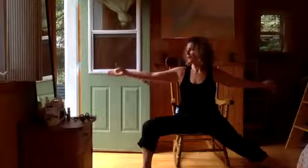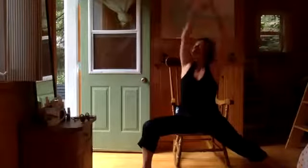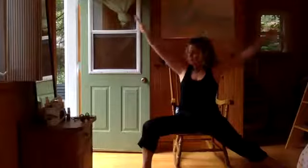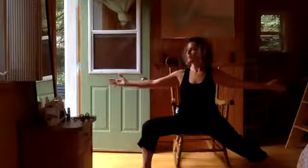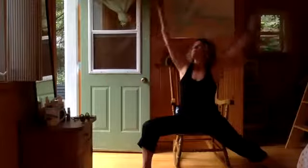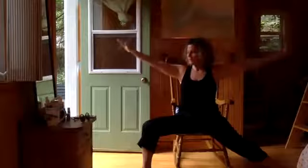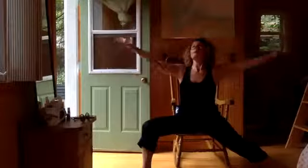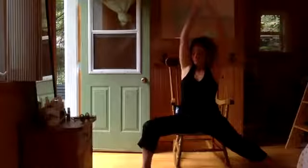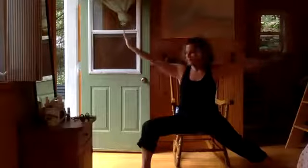Let's make it even stronger. Inhale, push into the floor — up a little bit. Exhale, drop down. I'm not moving much, maybe a millimeter. Inhale up, exhale down. But there is a change of weight in my feet and on my bum on the chair. Inhale up, push into the floor — actually my carpet's moving, I'm pushing so hard. Exhale down.